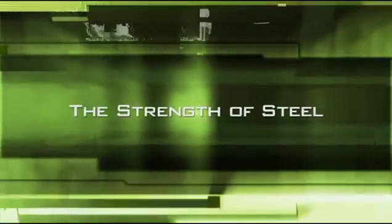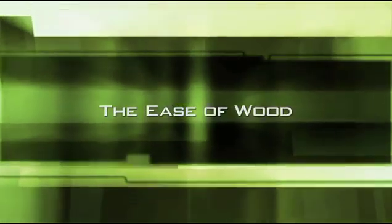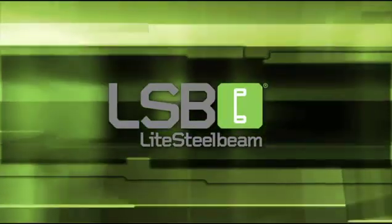If you still have questions, our engineers are available to answer them. The strength of steel, the ease of wood — Light Steel Beam from Light Steel Technologies. Visit our website at lightsteelbeam.com.